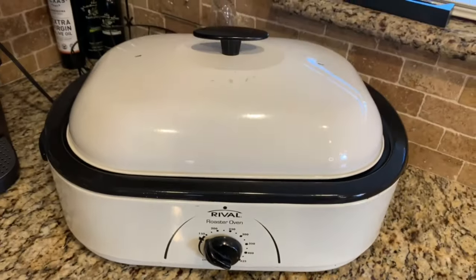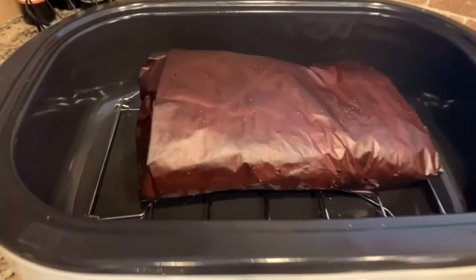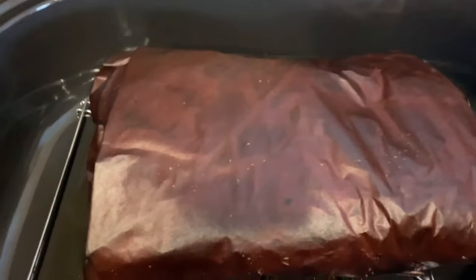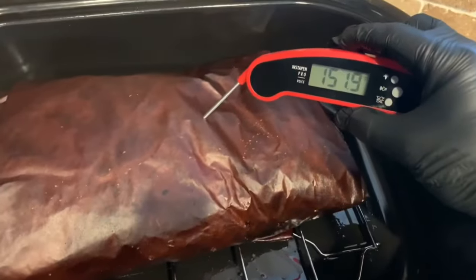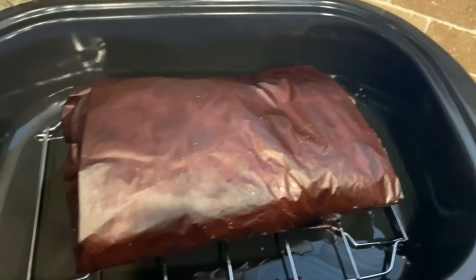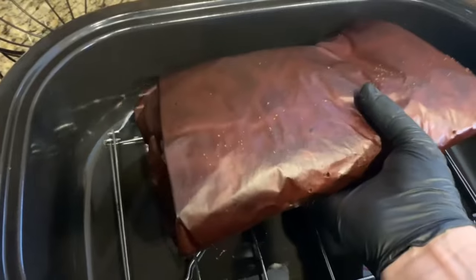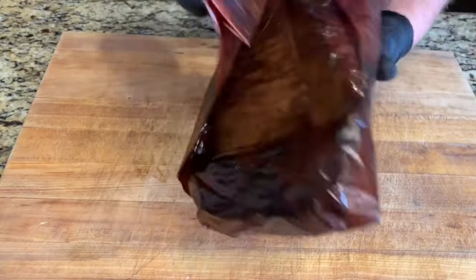Now here we are the next day. Let's go ahead and open up the turkey roaster, get an internal temp and see how well this thing works. About 152 degrees — that's perfect. Now let's slice it up and see how we did.